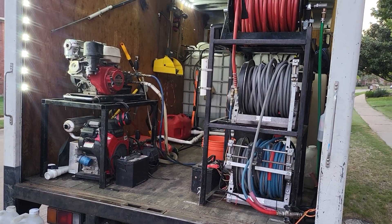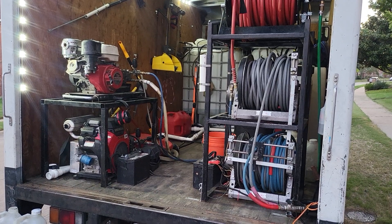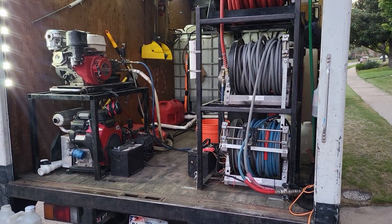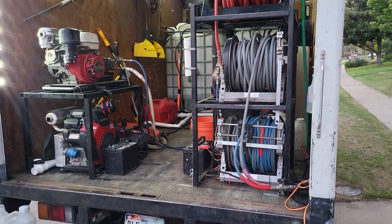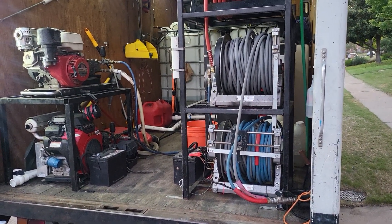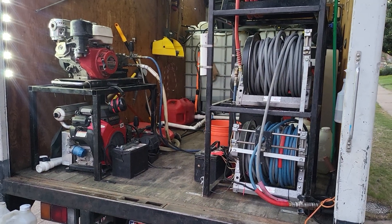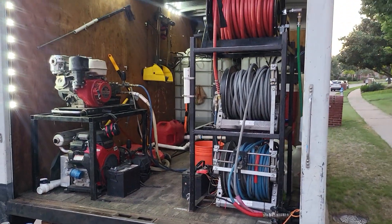Doing a little video on one of our rigs that we use every day. We do a little bit more than just pressure washing, so there's some stuff in here that you all may not need or use, but that we have to use. Just starting out.